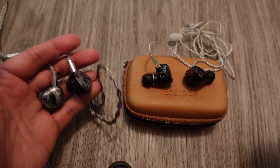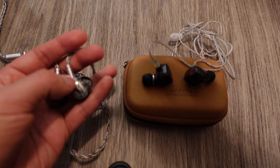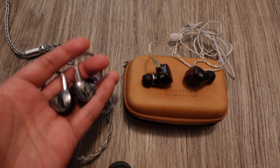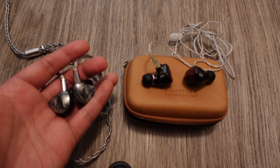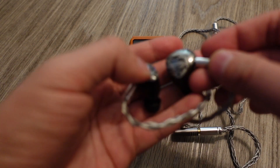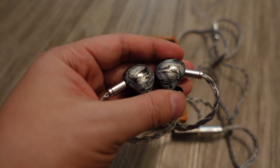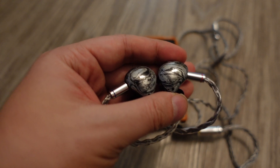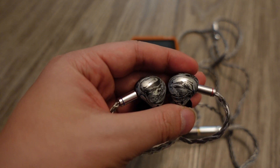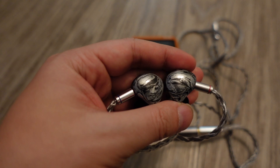The Campfire Audios also come with better stock cable in my opinion, compared to Noble. I had to swap out the Noble's cable for Linsoul Nymph aftermarket cables. The Noble Cons are the highest-end IEMs I've ever tried. There are only a few more expensive ones — the top-of-the-line Noble Sultans, JH Audio Leilas, Empire Ears Odin, 64 Audio Tia Fortes. You can go up to the $3,000 range, but that's really pushing it when it comes to IEMs.